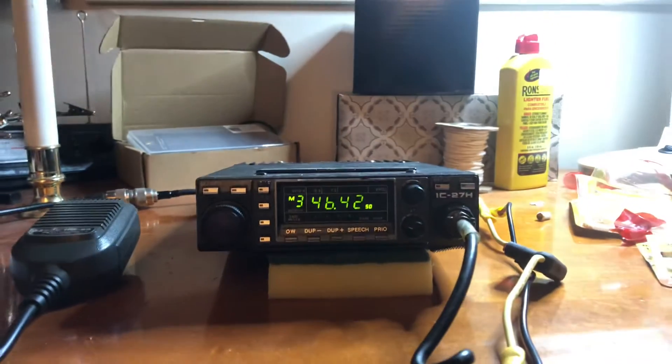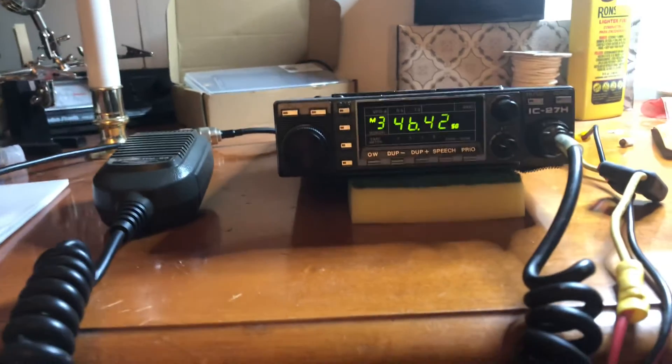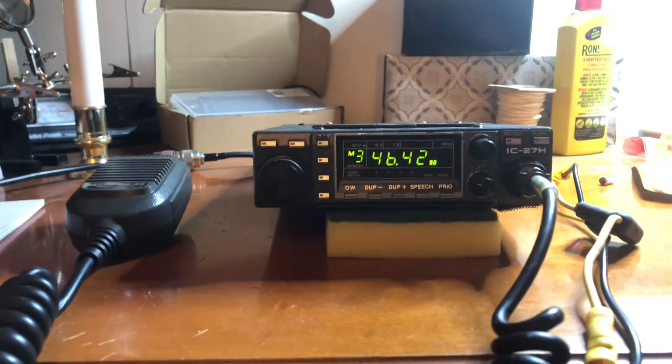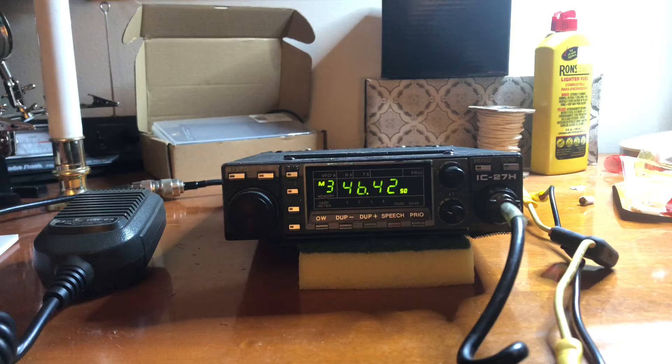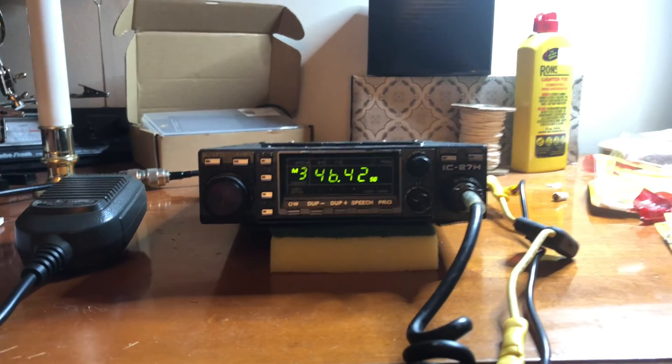I hope everybody had a good weekend and everybody's doing well. I've been trying to clean this shack up over here — it's getting there, little by little. This is Mike Crick at 113. Have a good one, guys. Take care of yourself.